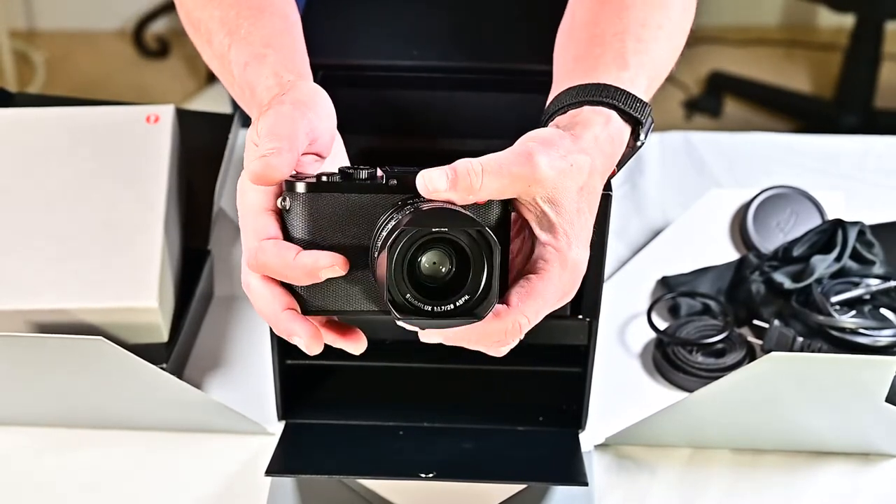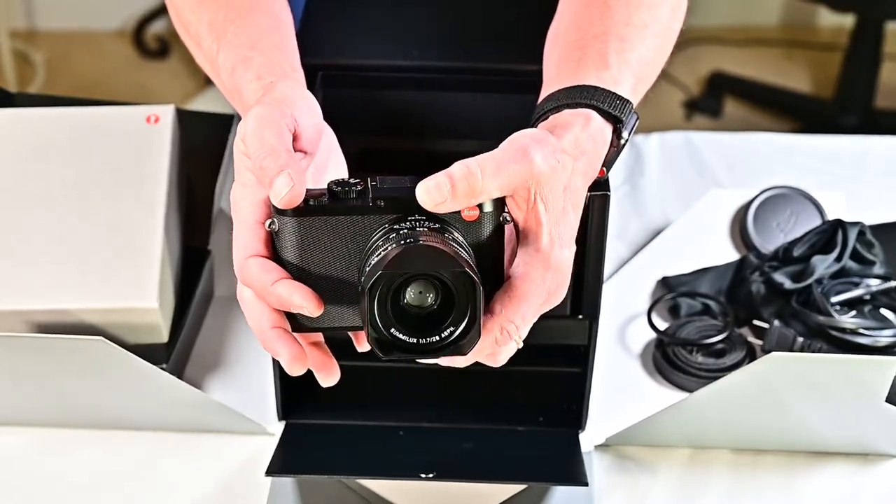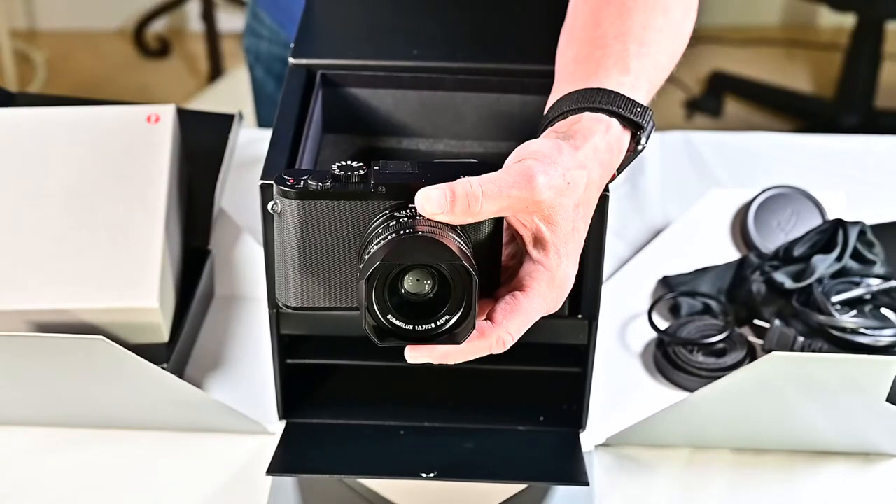So anyway, that's the new camera. I hope I can keep it in half as good of shape as the guy I bought it from did. Thanks.